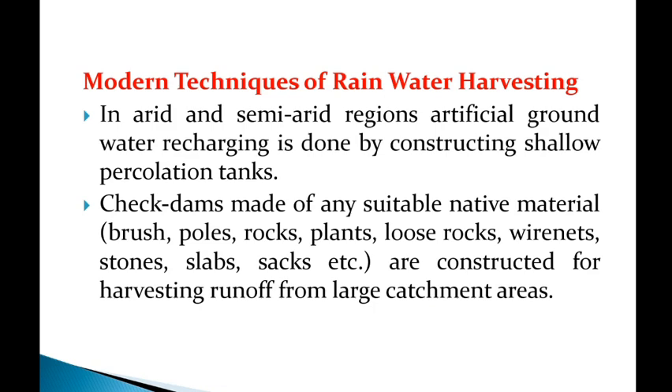Check dams can be made of any suitable native material like brush, poles, rocks, plants, loose rocks, wire nets, and stones. These check dams are constructed using native materials to harvest water from large catchment areas.